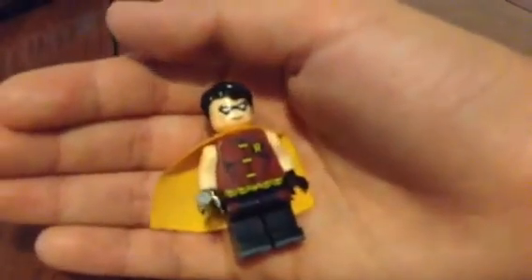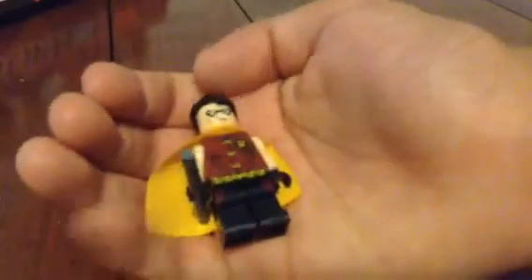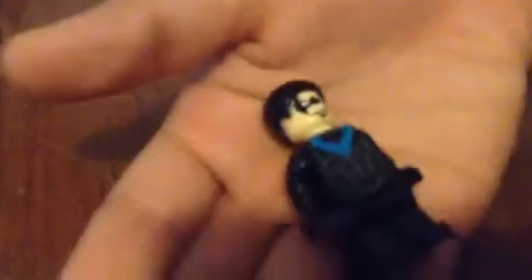There have been many variations of Robin. This is the second Robin I have, because there was one back from 2006 with two different hair pieces, then we have the Robin that came after that, and now we have this one. We also have Nightwing — there have been three variations of Nightwing.